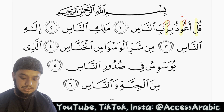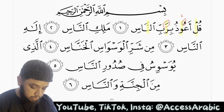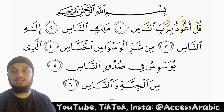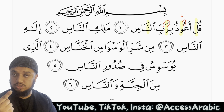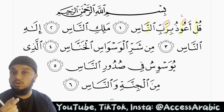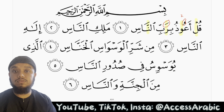We have a noon here with a shadda on it. Whenever we have a noon with a shadda on it, we do a ghunna — we make a nasalization sound, we make the sound of the noon come from our nose for two harakat. So we do ghunna for two harakat.